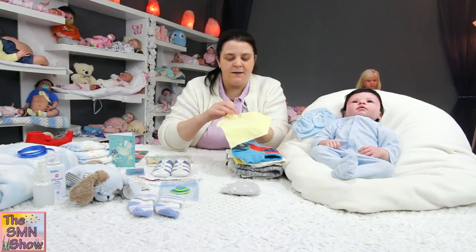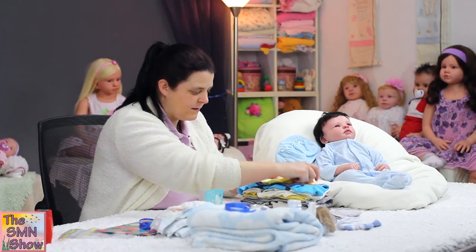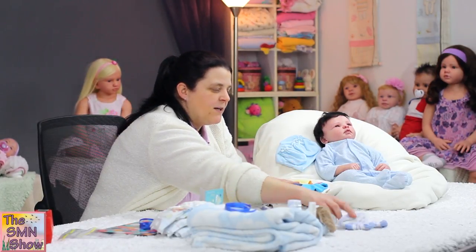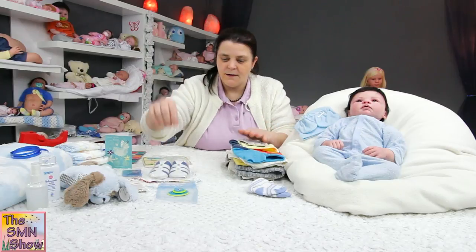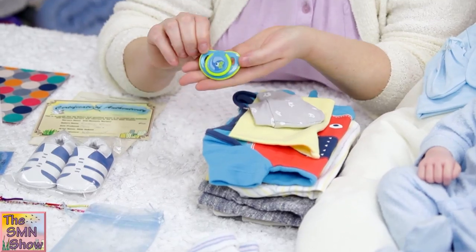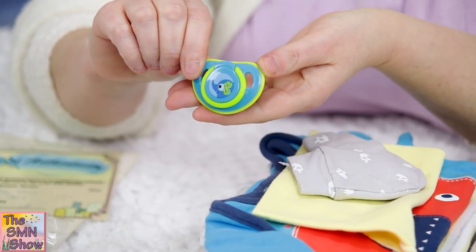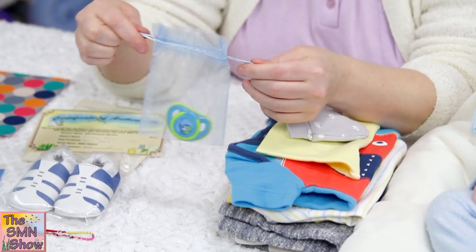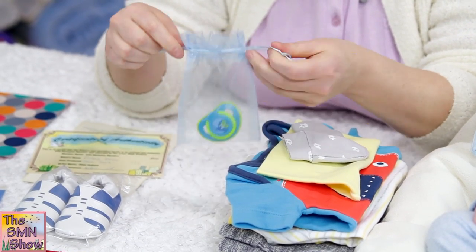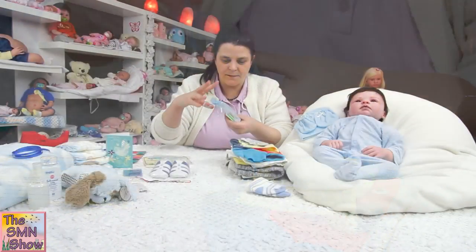I'm going to give him a yellow bib so his mum can put that on him. He's also got a little pair of blue socks. And keeping with the elephant theme, I've got a little elephant dummy — it's magnetized and I've covered the back with some nice felt, so that goes with his outfits. I'm just going to put that into a little bag for his box to keep it nice and safe so it won't get lost.